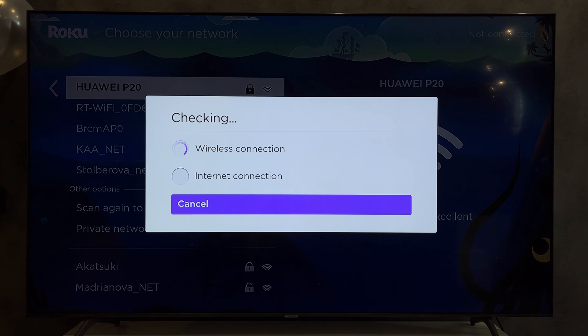That's it. Now we know how to connect hotspot to Roku TV. Thanks for watching. Please like and subscribe to the channel. Good luck and see you soon. Bye.